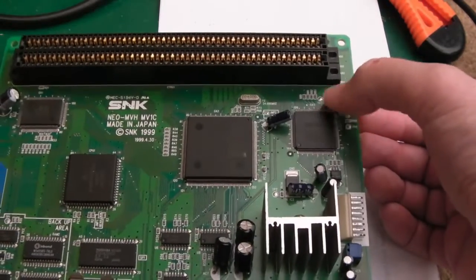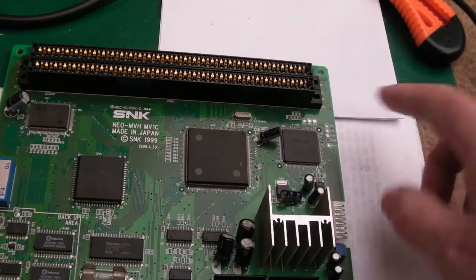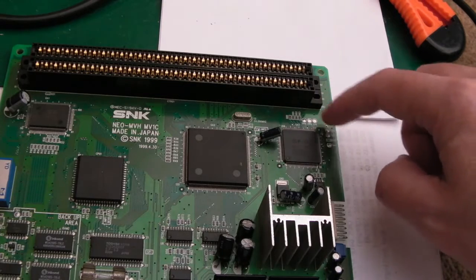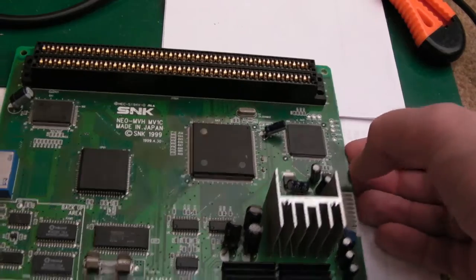There are some test points up here — someone's actually scoped these when the board is at the crosshatch — which is useful. You could use those signals to work out whether your board is behaving normally at the crosshatch.